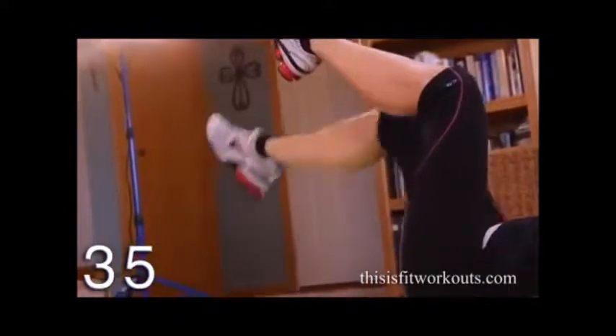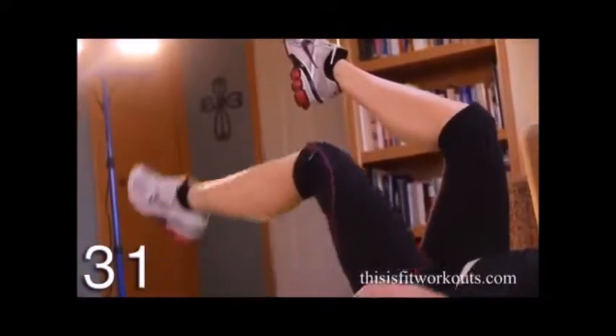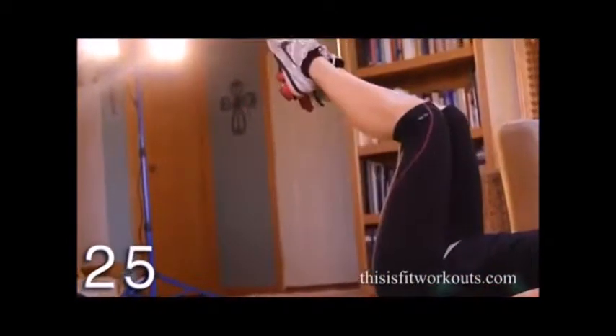What you don't want to do is bend your knee. It's this joint — the hip joint — that is moving, not the knee. The knee stays at a 90 degree bend.